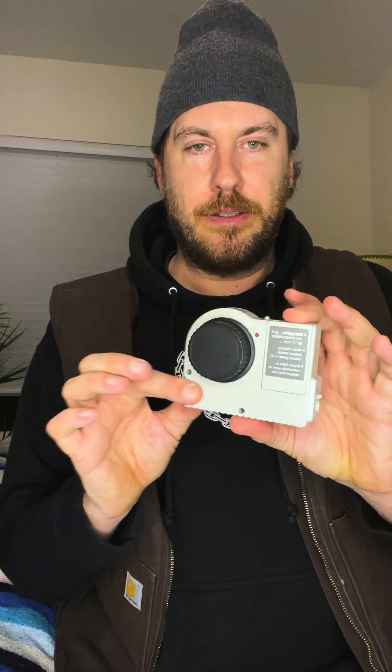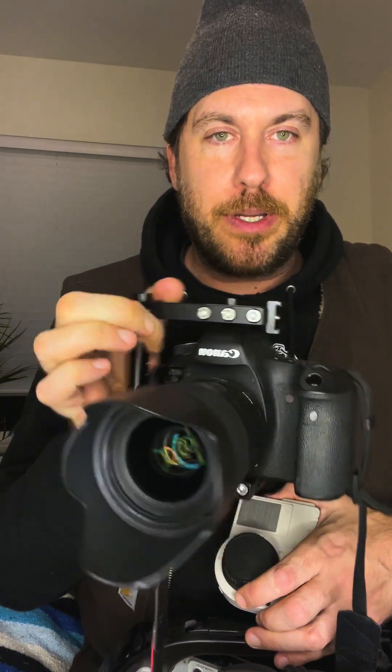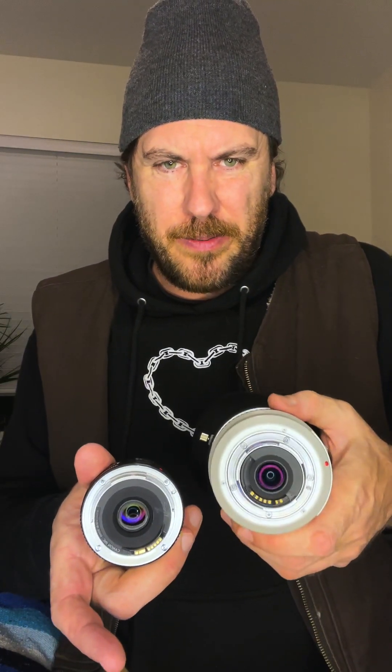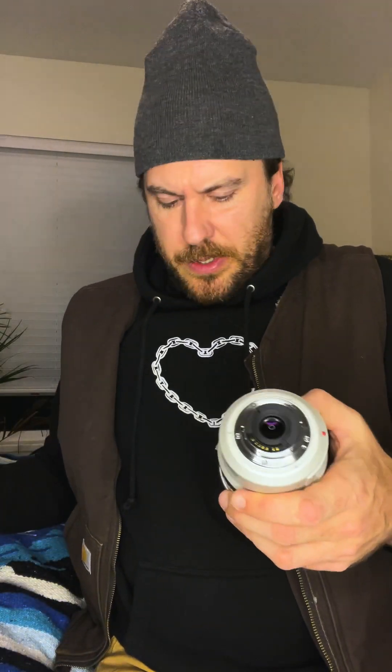Okay, here it is. Now this doesn't look that cool, but it is pretty cool. What it does is it allows you to adapt any EF mount. So this is my 6D with a 35 millimeter Sigma Art series lens on here. I think it'll allow me to put that on here. So it's an XL mount — these lenses here that come and are made for this camera are XL mount. You can see they're really tiny. So for the XL lenses, there are only three different types of lenses that were ever made for these XL series cameras.